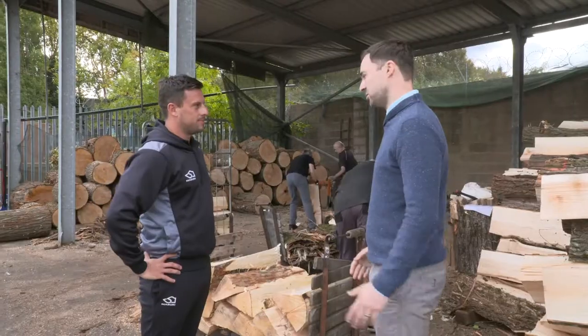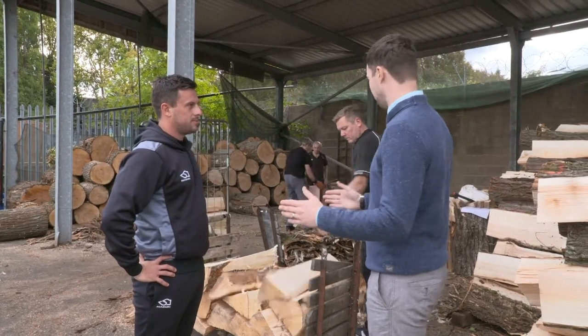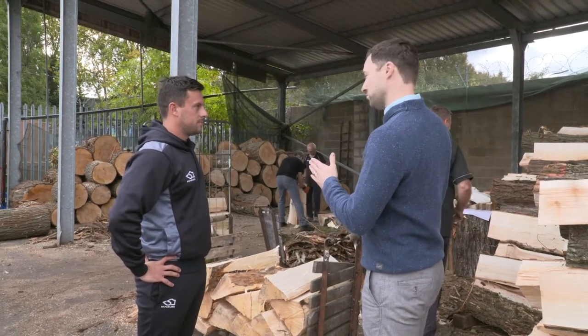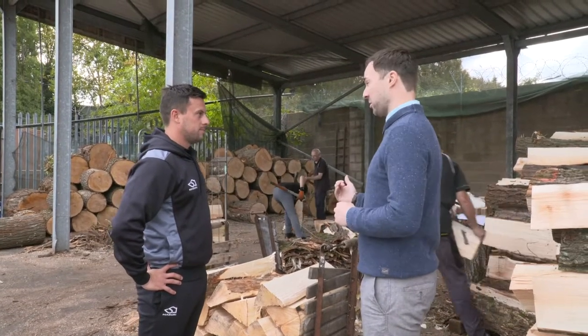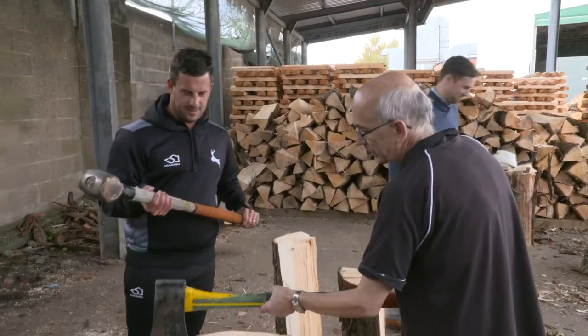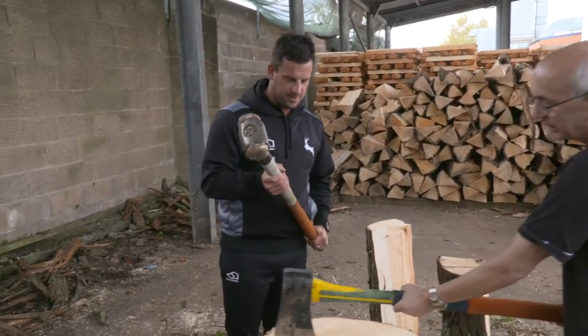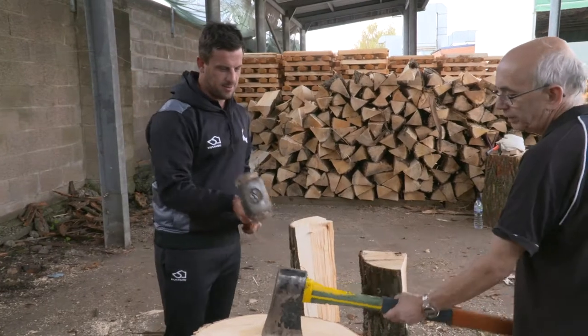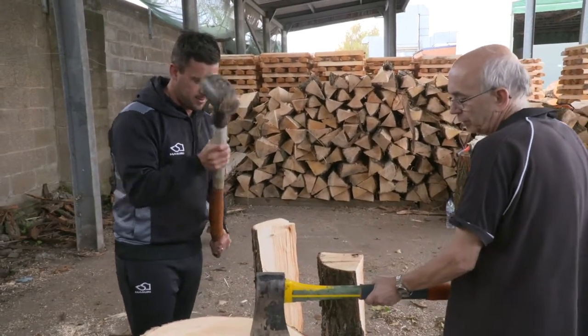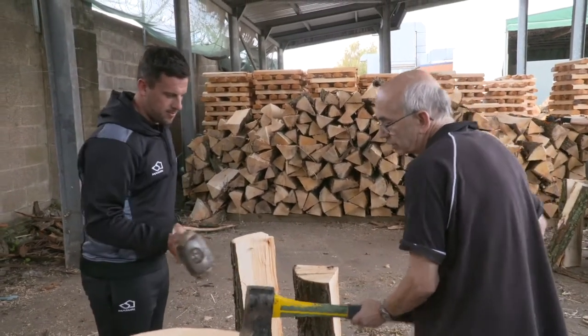So we take the tree in its raw form. The first thing we do is chainsaw it up into rounds. From that round, we then slice it up into what we call clefts using axe and mallet. Want to have a go? I'd love a go. Quick tap on there for me. So I heard you choose which line to go in.